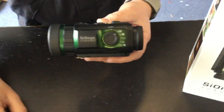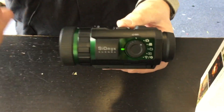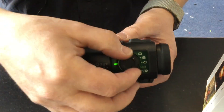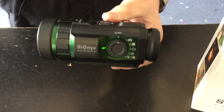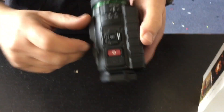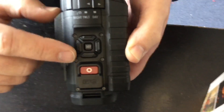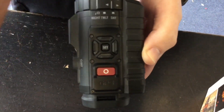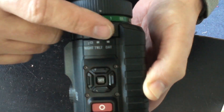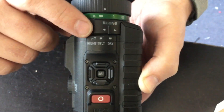Basically to turn it on you put it into whichever mode you want. You can turn the sounds off so you can be a little bit more tactical with it, and you just select which mode you want. On top you've got the record button and the four buttons for the digital zoom and going up and down through the menus.